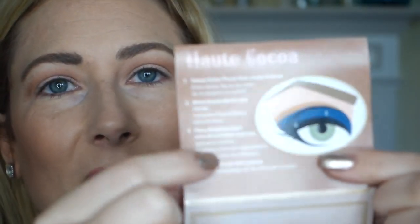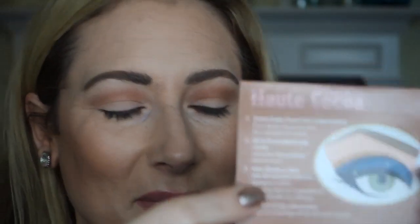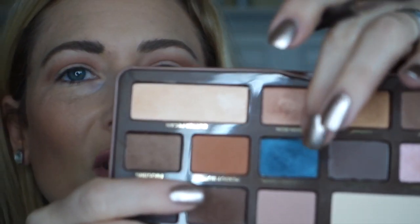Now for the star of the show: the next step is to press Blueberry Swirl onto the lid and lower lash line. So I'm using my all-time favorite flat brush, it's the MAC 239. I haven't cleaned it since the last time I used it, so that's good. And I'm just pressing it into Blueberry Swirl right here, which looks like a very bright, almost teal color in the pan, but on the lid is more of a muted slate kind of blue.